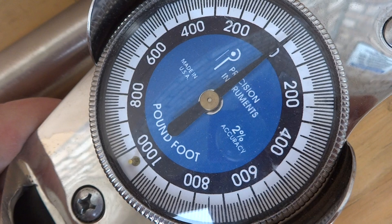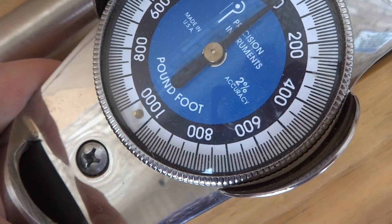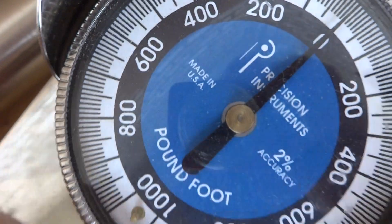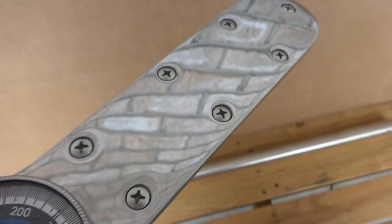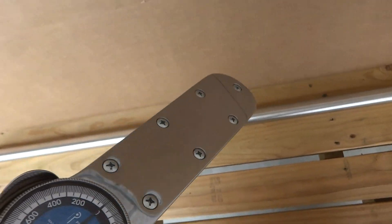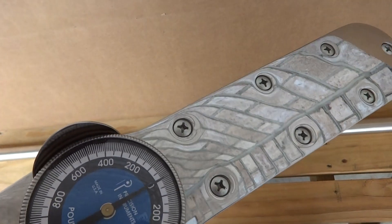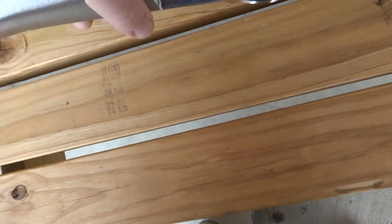This is a precision instrument — you can see it's all the way on zero, two percent accuracy, it goes by pound-foot, and it's made in the USA. This is the biggest torque wrench I have ever seen in my life. I looked this up and I can't remember exactly, but I'll try to find the link.